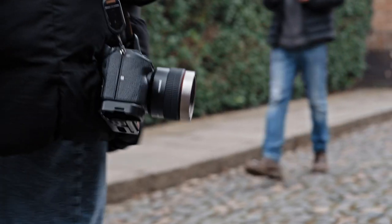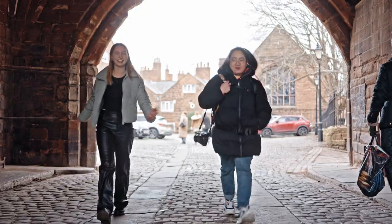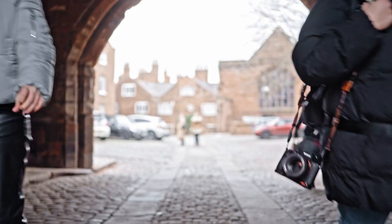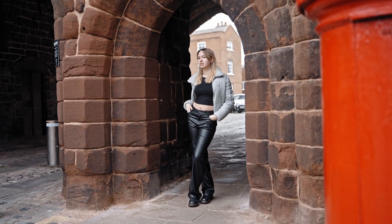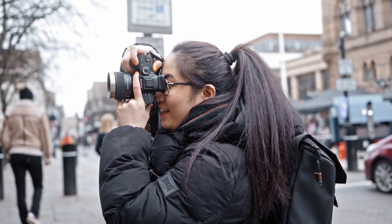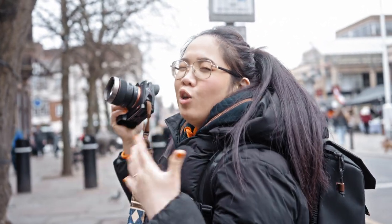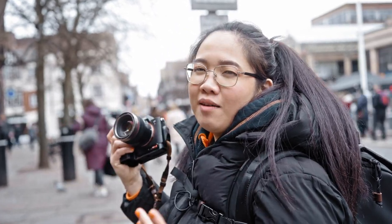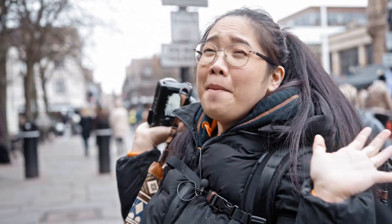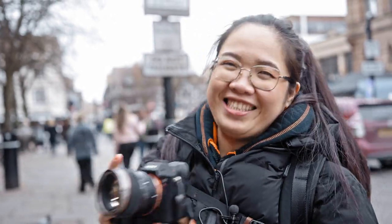On our way to the church, I spotted this pathway with a stunning arch which is great to use for natural framing, so we stopped by and had a few shots. I used the VAF 75mm T1.9 for this shoot. When you're shooting your model, you've got to see where they look best and tell them to keep doing that because it'll make your photos look amazing.